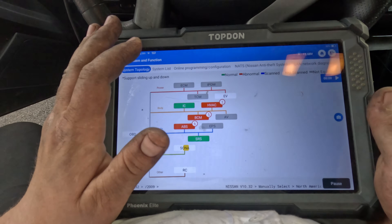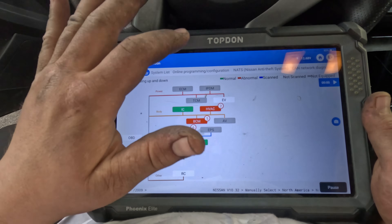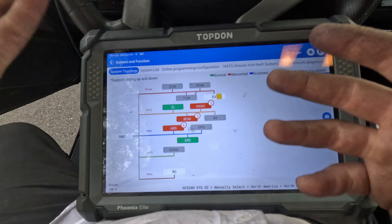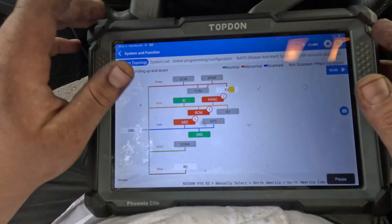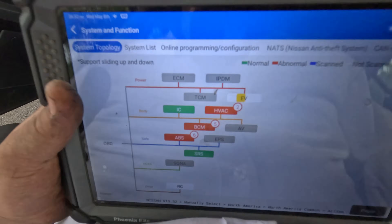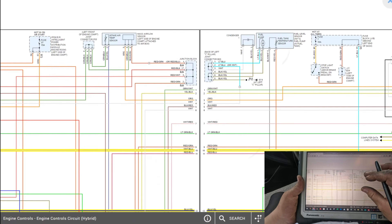We have no communication to the ECM, the IDPM, and the TCM. I'm not sure if it even has a TCM in this car. I want to understand why we have no comm to the ECM, so let me look at a diagram quickly.